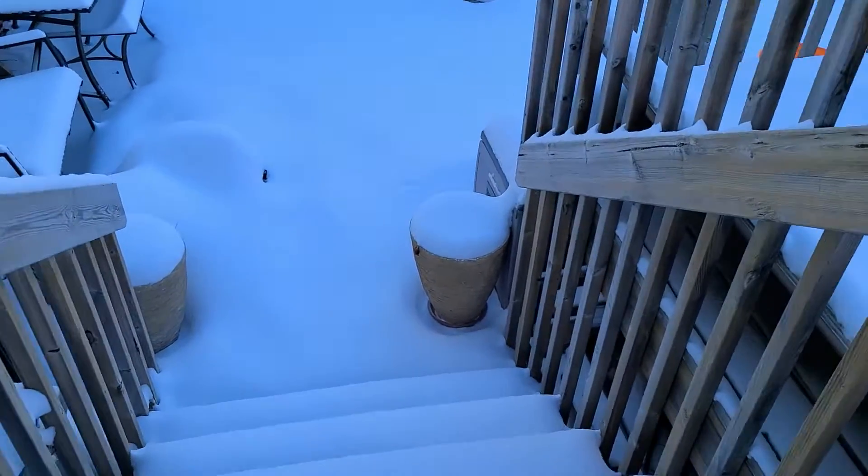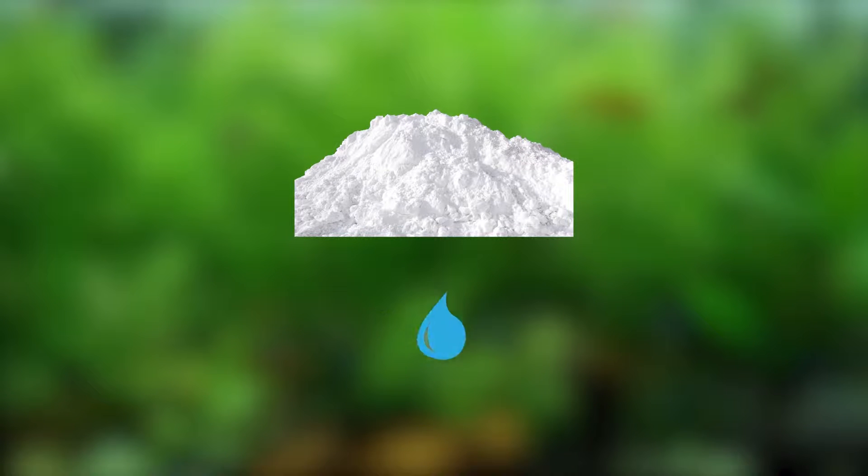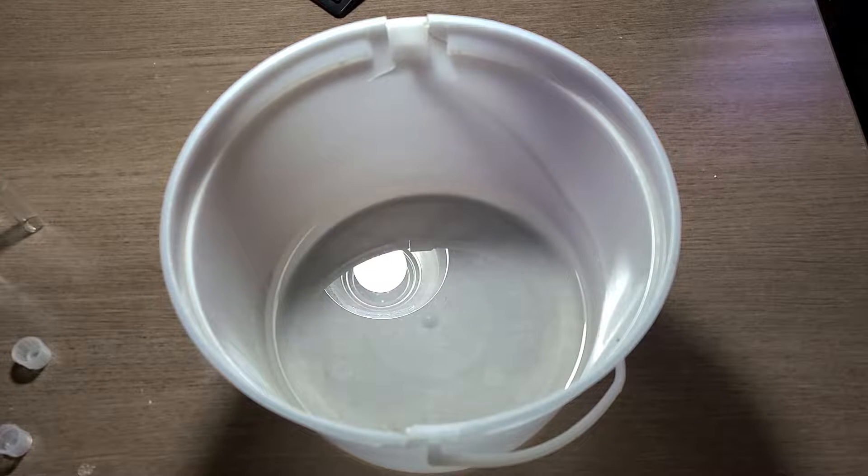I went outside in minus 28 degree weather and after breaking my leg, I finally got some fresh snow. After waiting for it to completely melt, what was left over was roughly an inch or two of water.